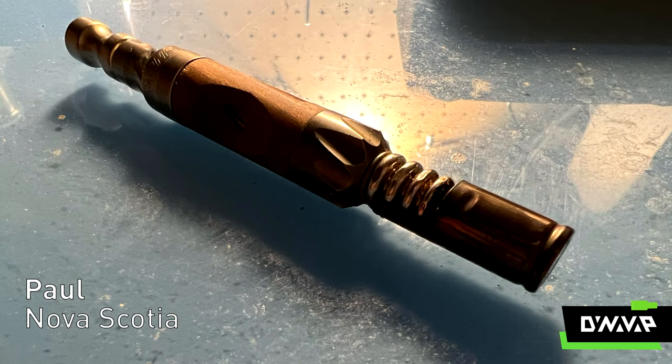My name is Paul. I am from Nova Scotia, Canada, and I have been using DynaVap since probably August of last year, so six months.